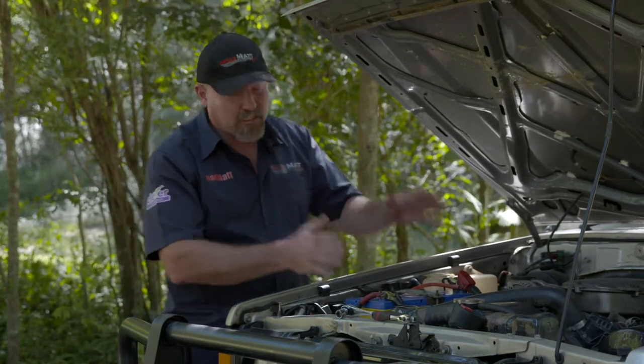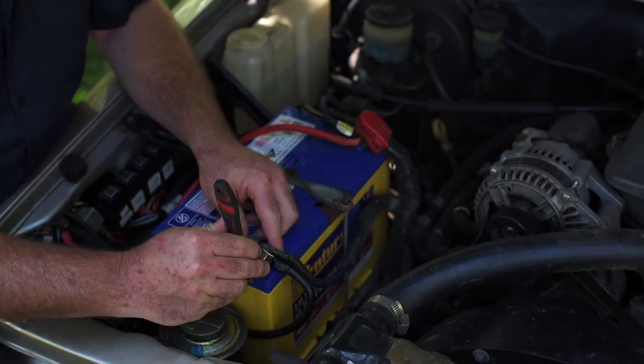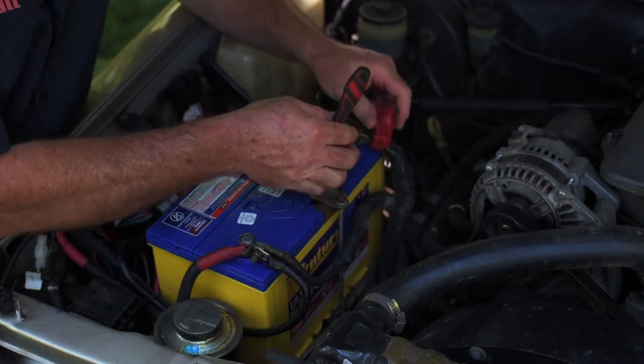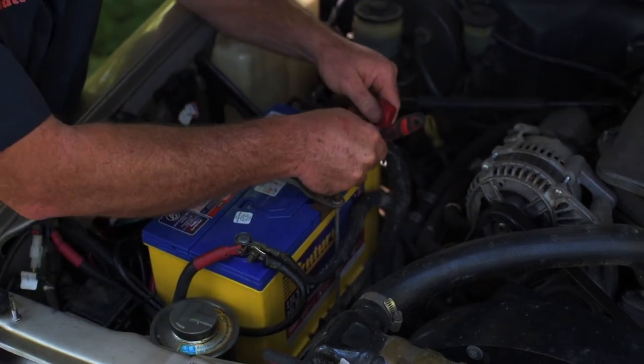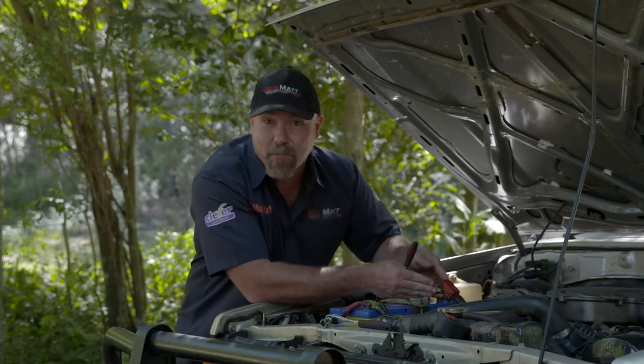It's easiest to start right up here at the battery, because that's where the energy is going to come from. There's a couple of things you want to do up here — you want to make sure that all of the terminals are nice and tight. That makes sure that you're getting a good electrical connection at the points where the power is coming from.